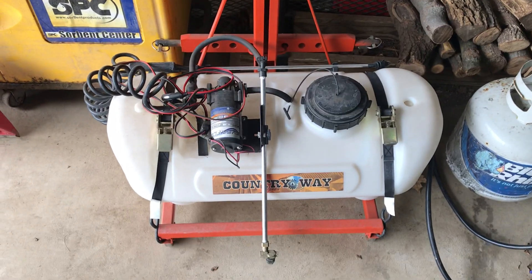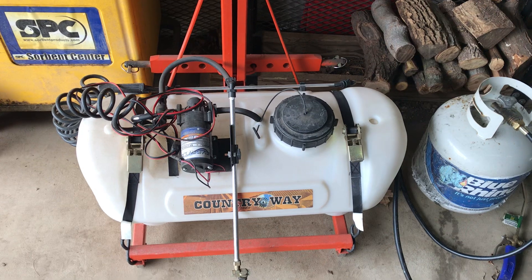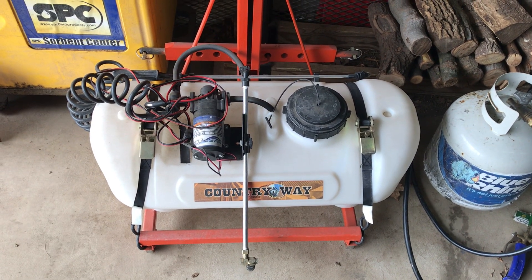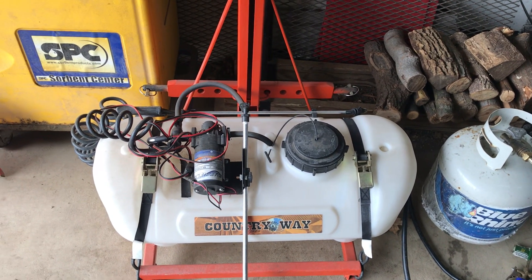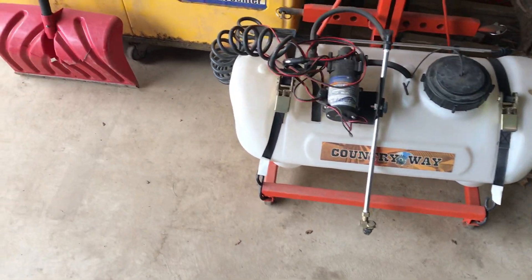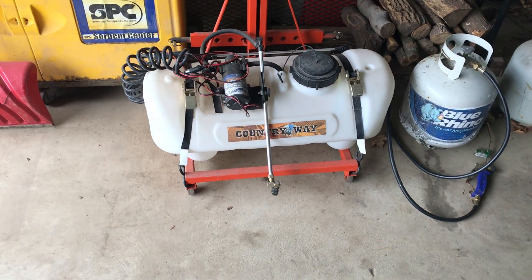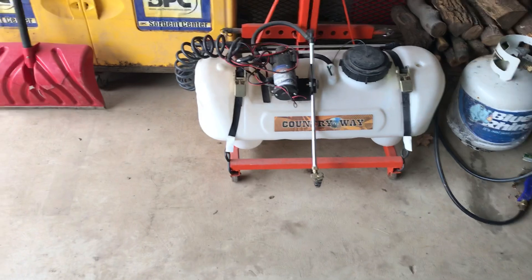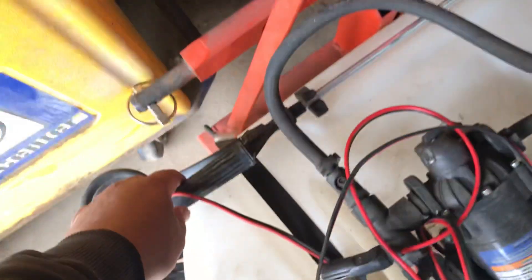I wanted to show a couple more things. This is a sprayer that I built - it's supposed to go on the back of an ATV. I got it at Rural King, I think I paid $145 or $150 for it. It's just got the one wand in the middle that sprays a really good half-moon shape - I think it's 14 feet. It also has the regular handheld spray wand. That thing works out really nice; I spray and fertilize the yard with it.